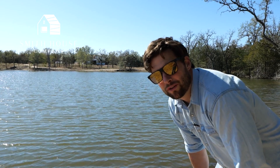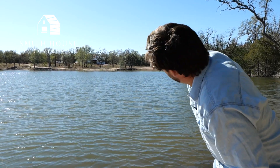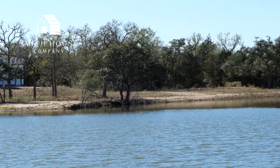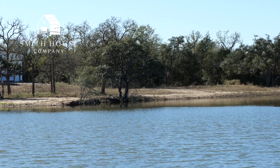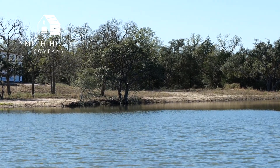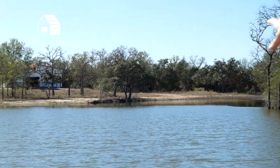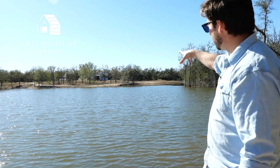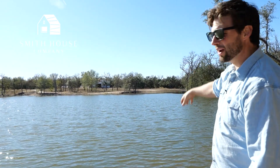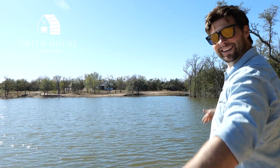Bonus material for any of you pond nerds out there. When we drew the topography, that tree over there on that bluff was our control point. We said, wouldn't it be great to have this tree with its feet in the water? That bluff was the original seasonal dry creek that comes through here, and that tree was already clinging onto that bluff. We said that would be great if that was right at the edge of the pond — and it is! Pretty cool.